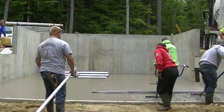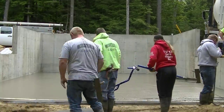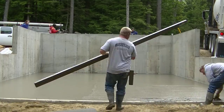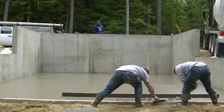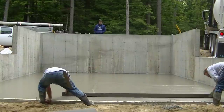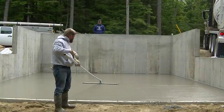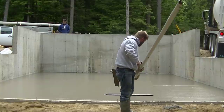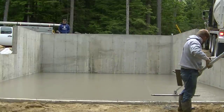We just level it out and bull float it. You can see the bull float has rounded edges — I like those bull floats from Marshalltown with the rounded edges because they barely leave a line at all. The handles on the bull float tip it one way or the other: spin them to the right a little bit and it tips the front edge up; spin them to the left and it tips the back edge up. That makes bull floating really easy.